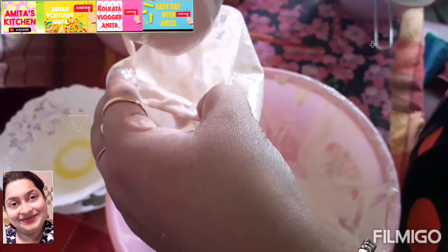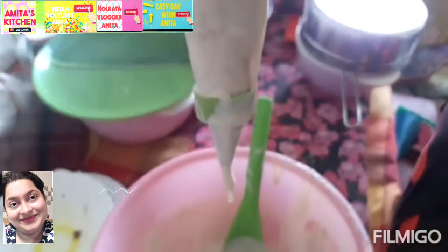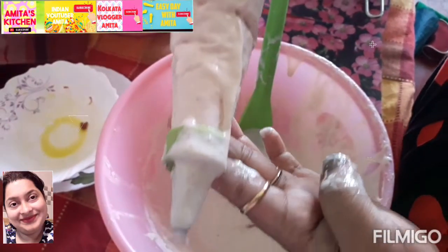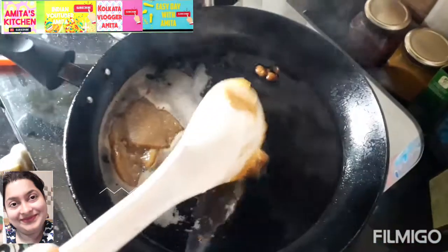The next step is that I am going to use some asli desi ghee for frying the Jhalapi. If you fry it in ghee it will be awesome. I am going to put some ghee in the pan.